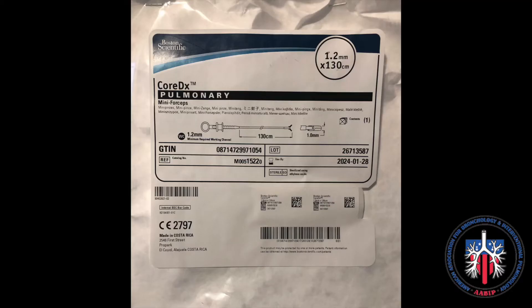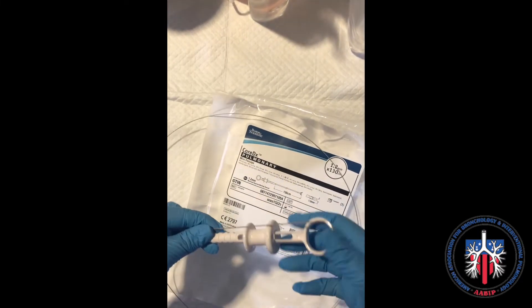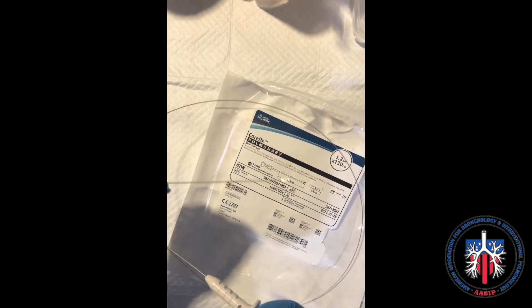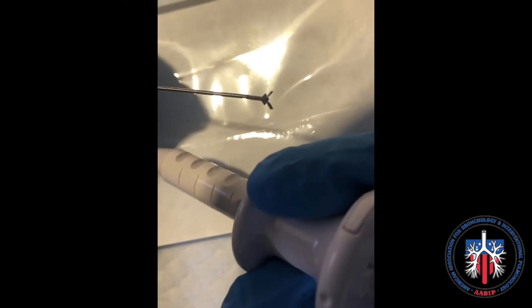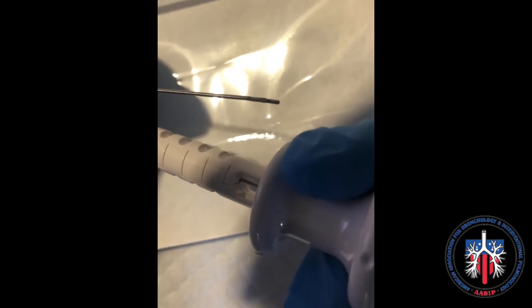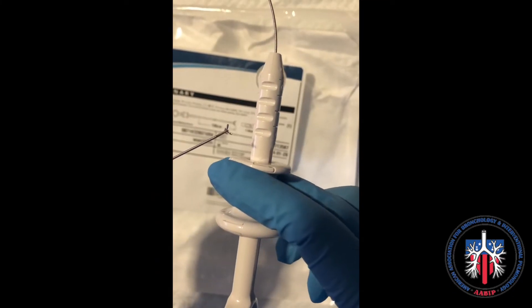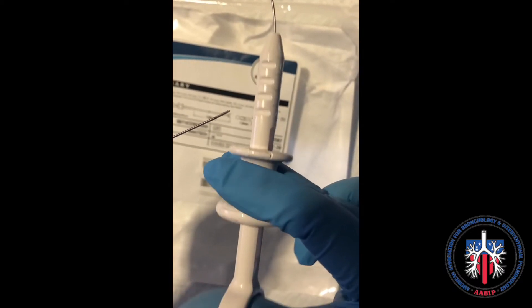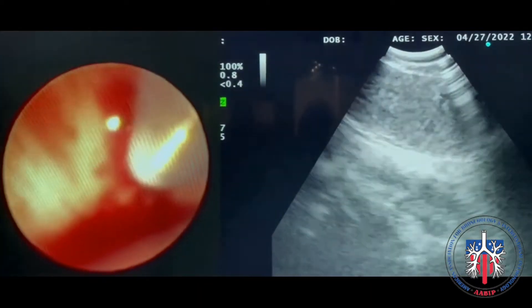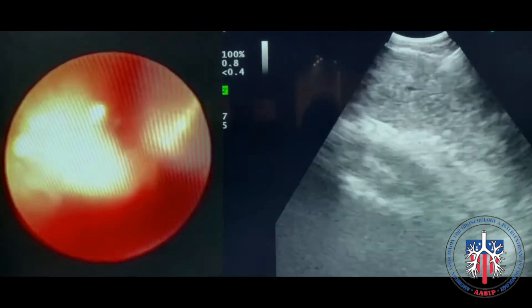CoreDX is an intranodal biopsy forceps. It comes in one size of 1.2 mm. A mucosal entry site is created using an eBus needle to obtain an intranodal biopsy.